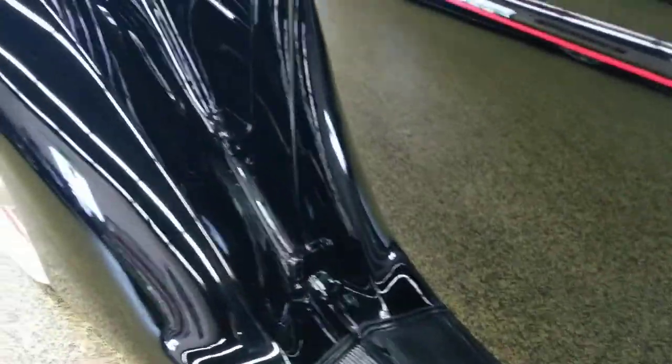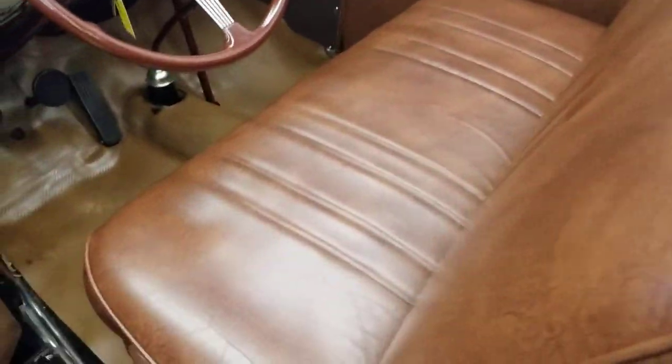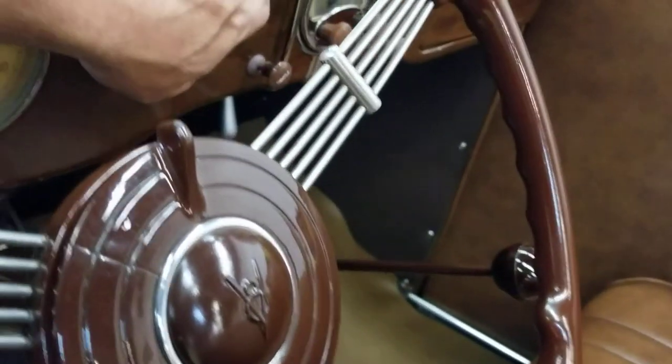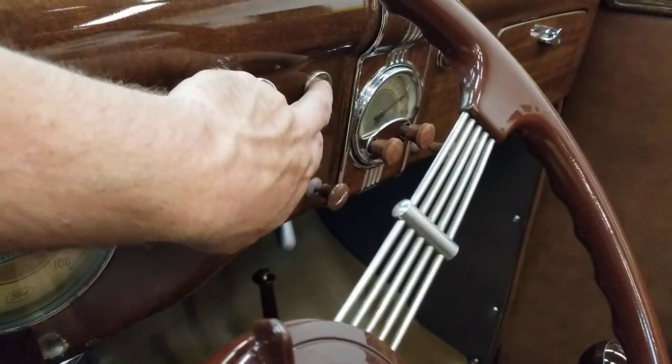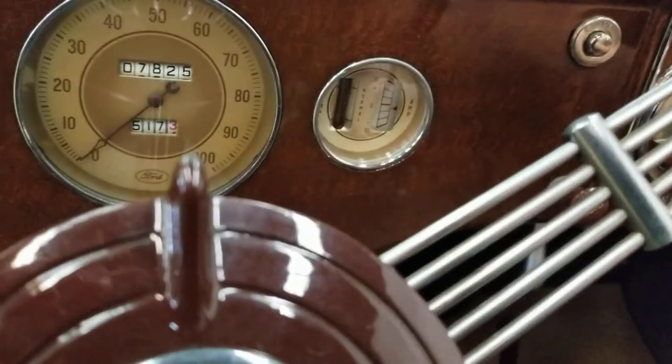Got the rubber mat on this side. I'll remind you this is an all-steel vehicle. Going to fire it up — put the ignition on, get the starter going with a little bit of gas and a little bit of choke.